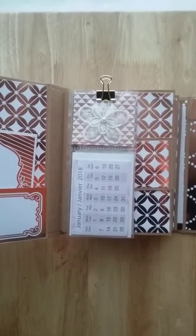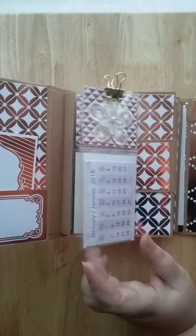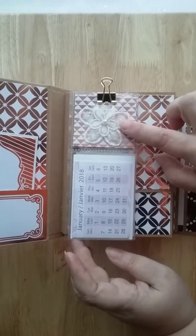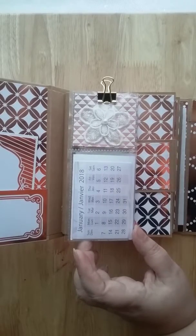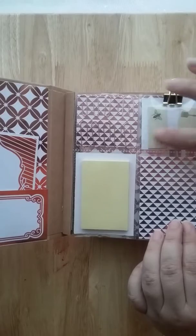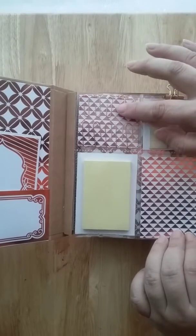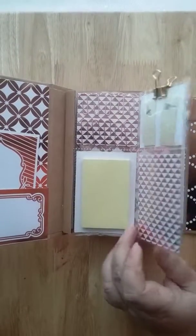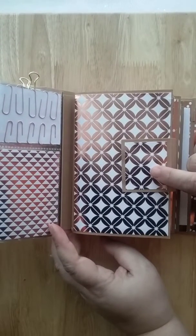This is the central part — I made a pocket letter with four pockets. When I put in my calendar, this one is just embellished. We have a paper clip and inside we have little post-it notes with bigger post-it notes, and I put in some paper clips that are rose gold, just like the paper.